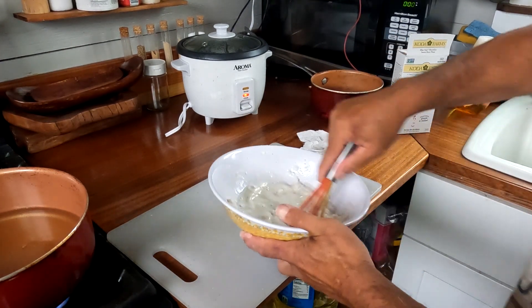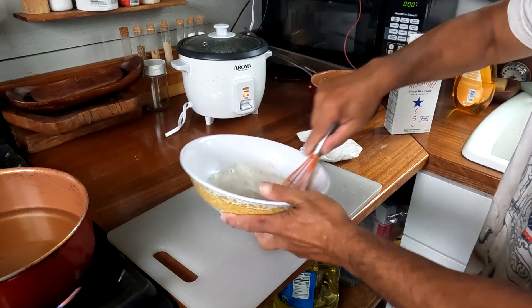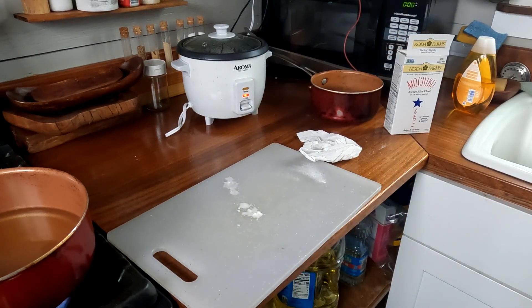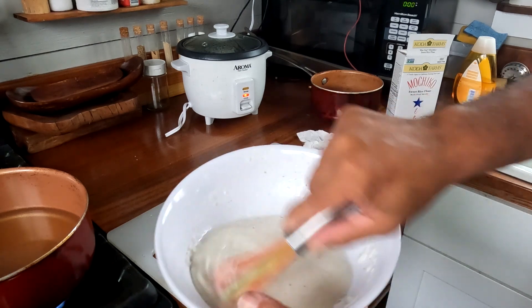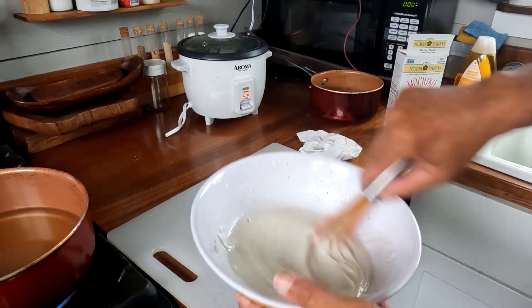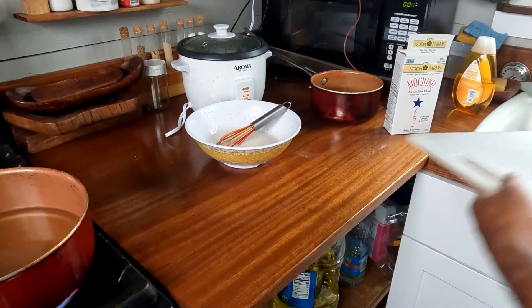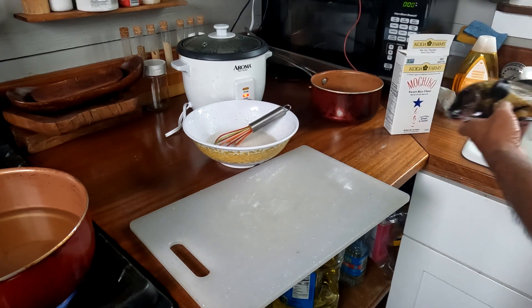I want to get it to the point where it just flows right off the whisk. Still too thick, so I'm gonna keep adding water until I get it to the right consistency. I want a really light coating — I don't want to make it like a dough ball. It's getting close, you can see it's sticking a little bit. Add a little bit more water and we're almost there — a nice smooth texture. Try to get all the lumps off the side of the bowl. You can see how it just falls right off the whisk. Perfect.